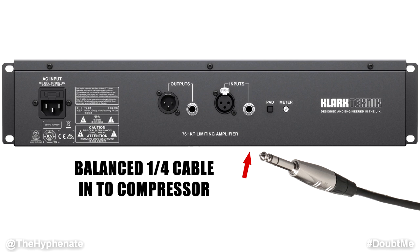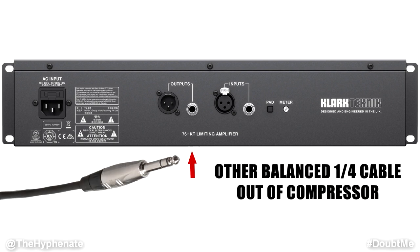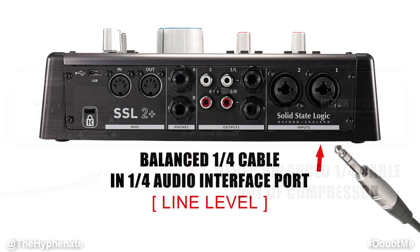On the other side, connect it to the input of your compressor or whatever outboard gear you're using. Then you're going to take another quarter inch balanced cable and connect one side into the output of your compressor, and then plug it into your USB audio interface. Since we already have a mic preamp giving us power through the mic and it's going through the compressor, now you're at line level — so you don't require 48 phantom power from your interface. Make sure your interface is set for line level input, not 48 volt phantom power or microphone.